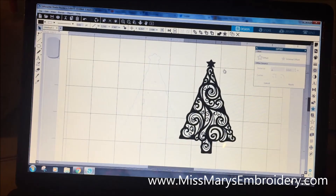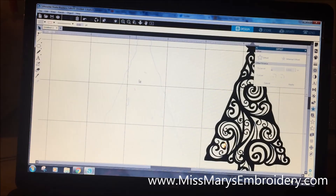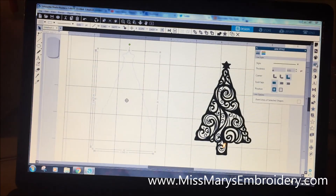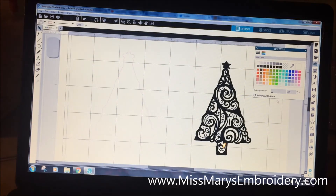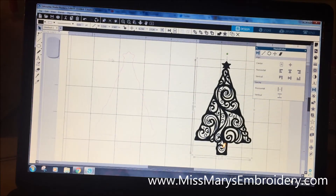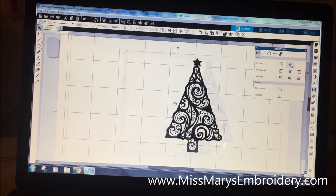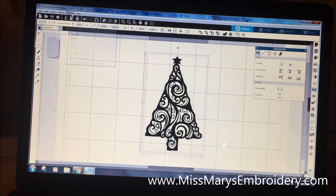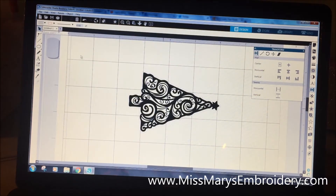I'll grab this and move it over. Sometimes the offset leaves little bits inside, so I'll click everything, right-click, and select 'Release Compound Path,' then click all those little bits and delete them. I'll make the outline red using the line color option, then go back to Transform. I'll hold Shift to select both the design and the outline, use the Bullseye to align them perfectly, then go to Object > Rotate and rotate 90 degrees clockwise.